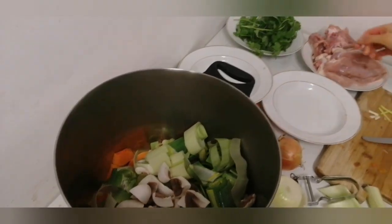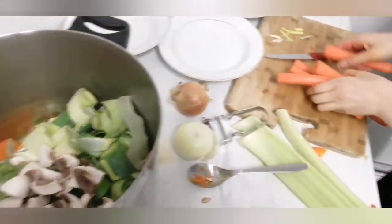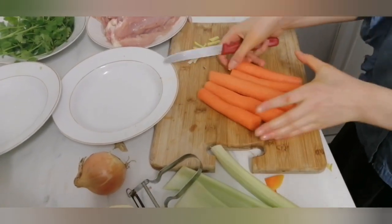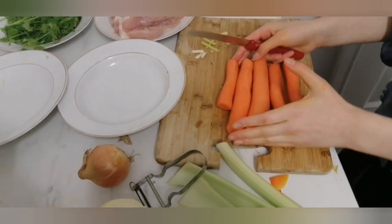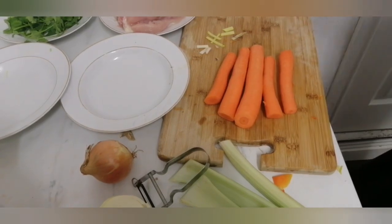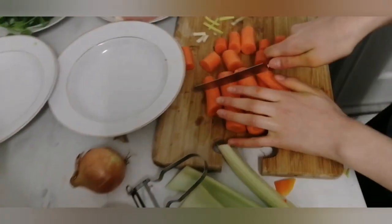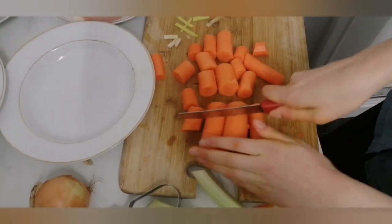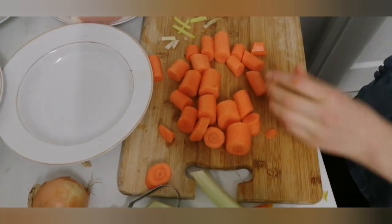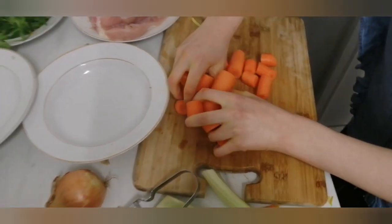Now I'm going to show you how to cut the carrots. I've already peeled and washed them. I take all five carrots together and cut each carrot into about four to six pieces. I've finished cutting the carrots and I'm going to put them into the pot as well.